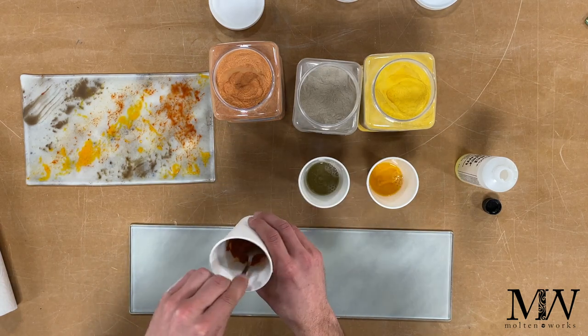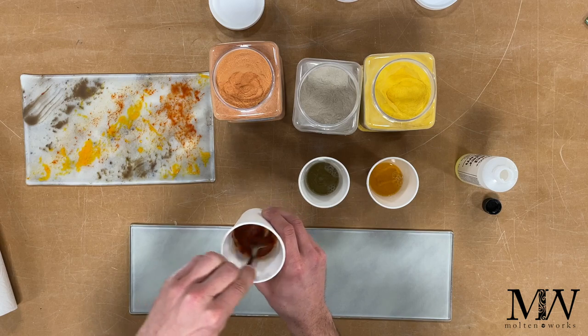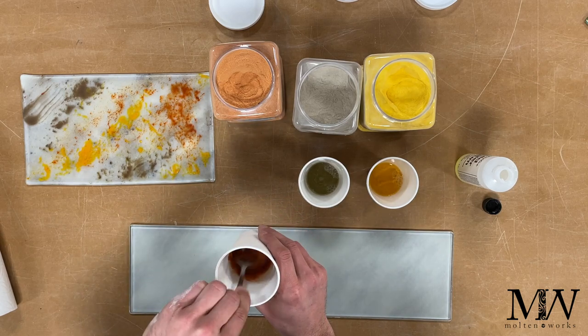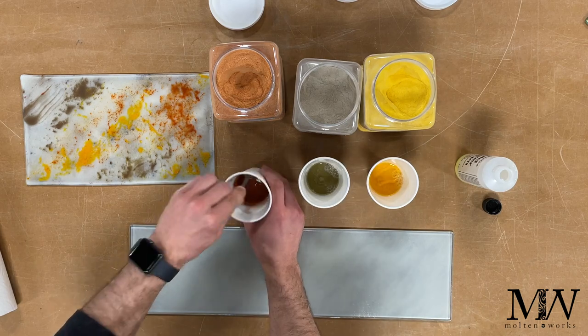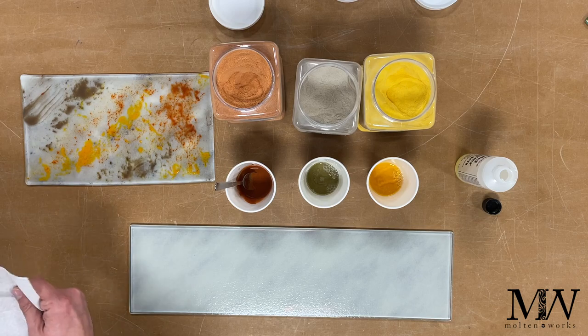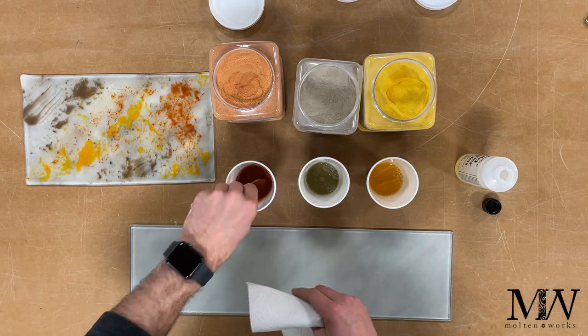I kind of like it as a goopy texture. You can pick the texture that you want, but I'm going for kind of like pudding — that's probably a good way to describe it. Any more and it's going to be too liquid, so I'm going to stop there.